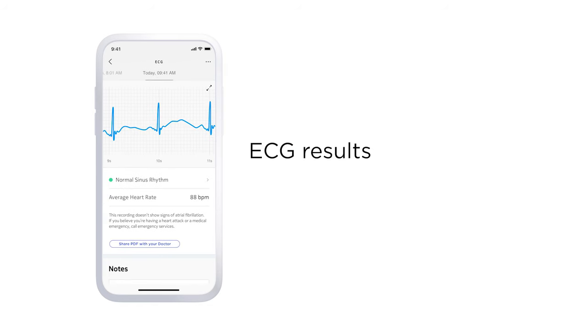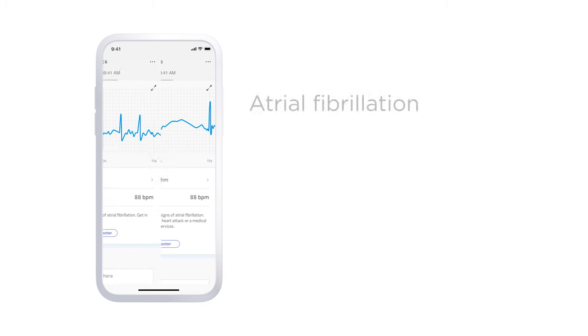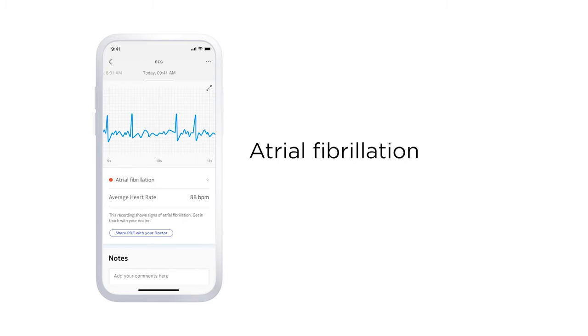Concerning the ECG, here are the results you may see. Normal sinus rhythm means your heart is beating in a uniform pattern. Atrial fibrillation occurs when the two upper chambers of the heart move chaotically instead of pumping regularly. This creates a very jumpy baseline on the ECG graph.